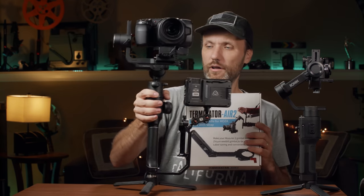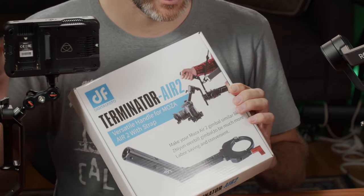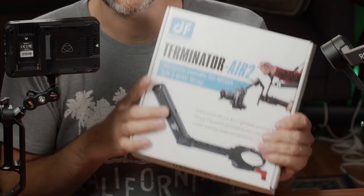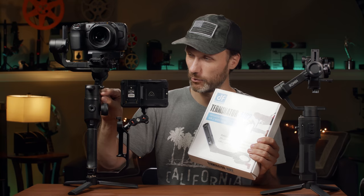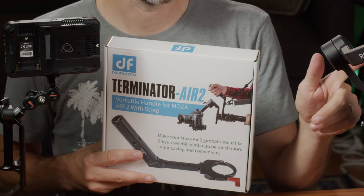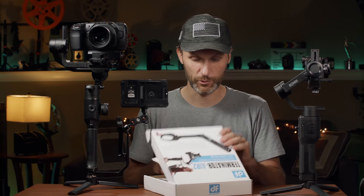This clamp goes on the top portion of your gimbal and lets you hang it off your shoulder. The only problem with the previous version was it didn't work with the Moza Air 2, because the Moza Air 2 has a very unusual shape near the motor. The one I reviewed before was for the DJI Ronin S. So I'm going to install this new one with you guys and see how it works.